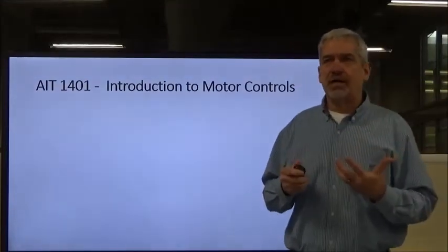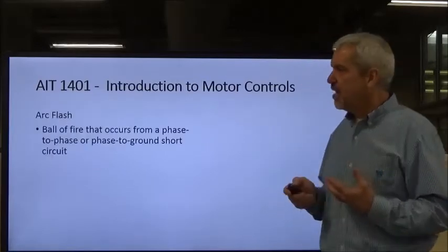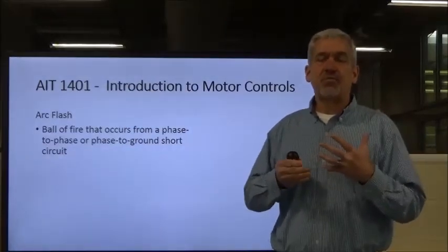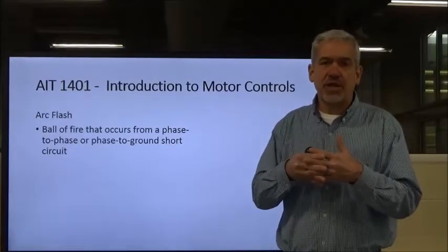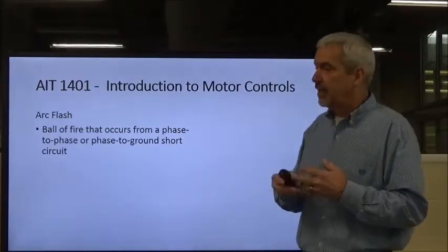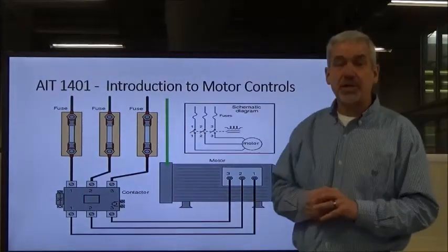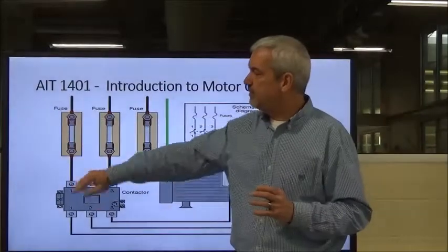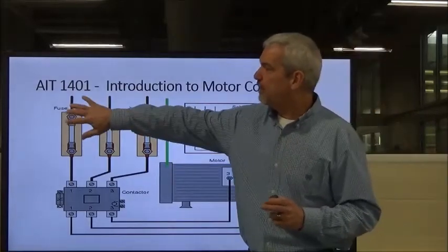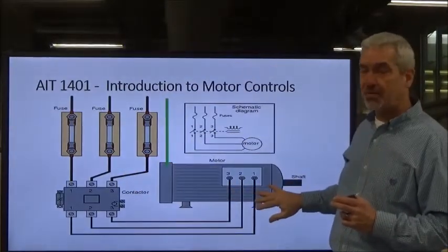Now we're going to talk about more violent reactions when dealing with electrical safety issues. One of the first is the electrical arc flash — that's when one of the three phases comes in contact with another phase, or if one of the phases goes directly to ground. The industry runs off three-phase voltage, the majority of it at 480 volts, fed through fuses and a contactor into a motor.